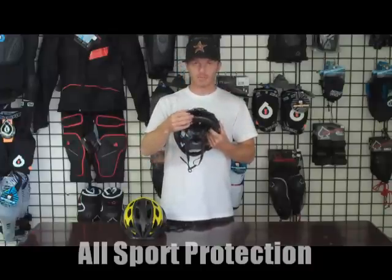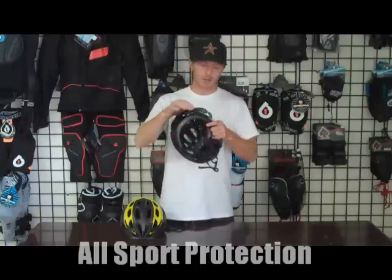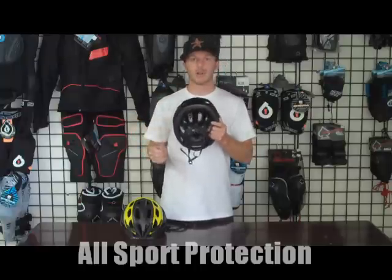You have the visor on the front — it keeps the sun out of your eyes. It is removable, so you can take it off if you don't want to ride with it.